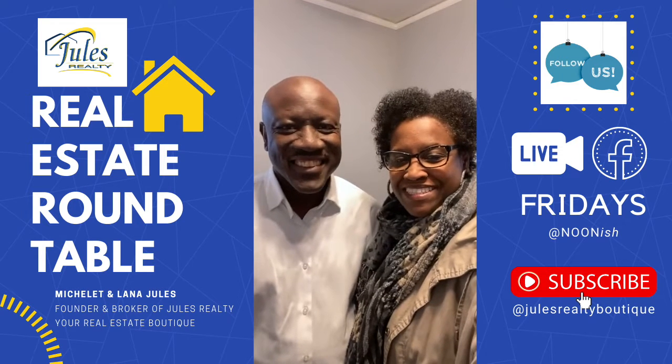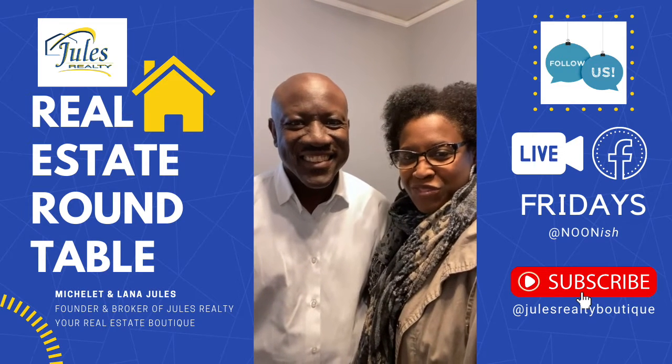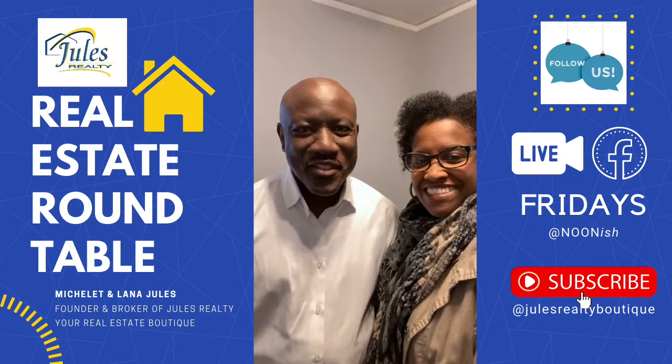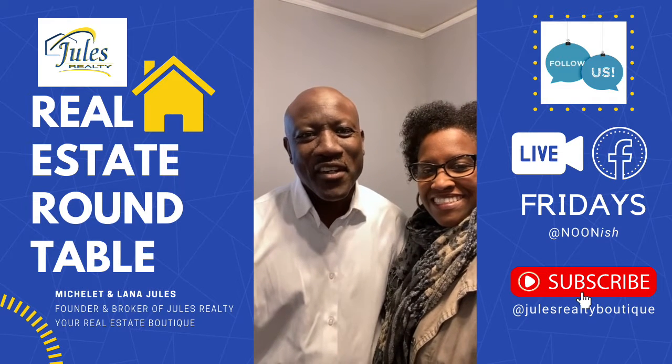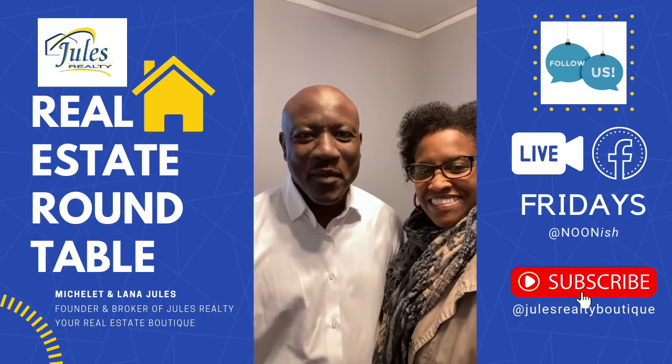Good afternoon, how you doing? This is Lene Jones. This is Michelle Jules of Jules Realty, your real estate boutique. And I also wear multiple hats from MR Group Construction.